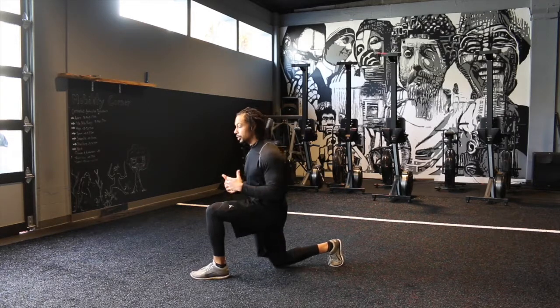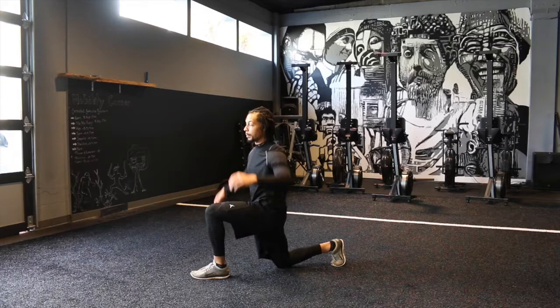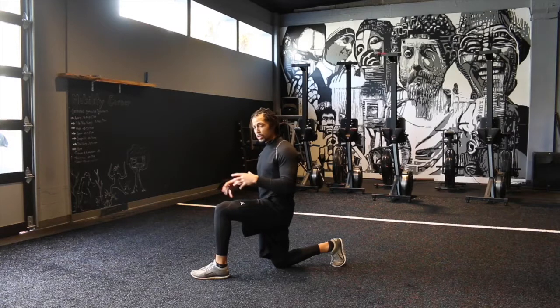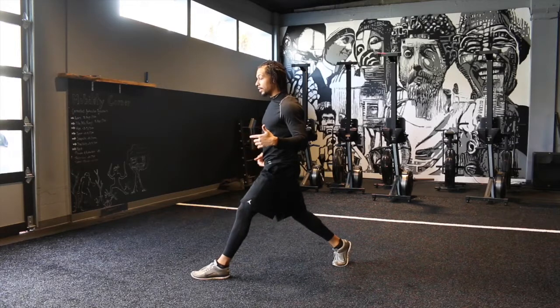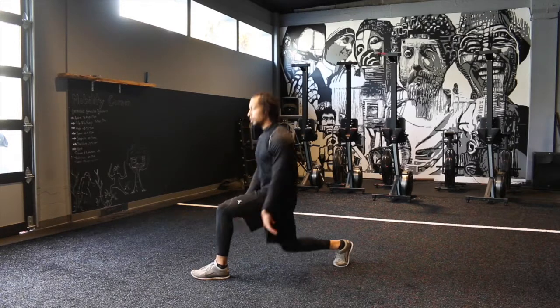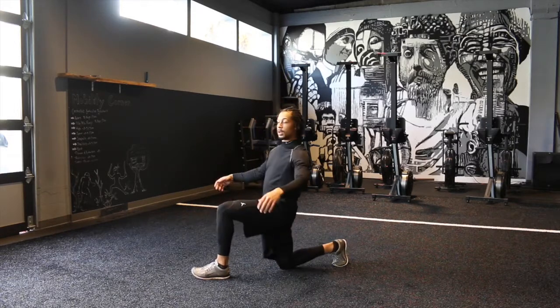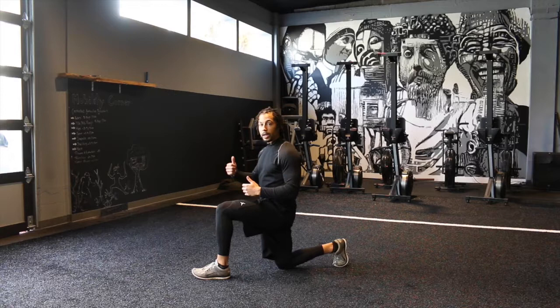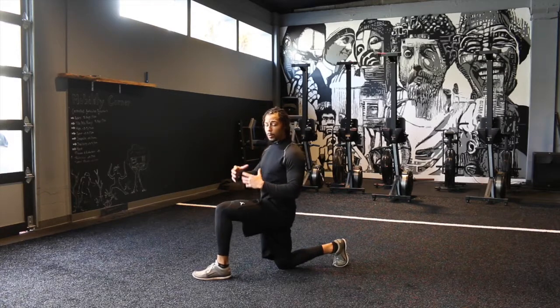A lot of times I'll see repetitions performed real sloppy — people kind of moving all over the place and can't really stabilize and own this position. So start in this 90-90 static position, learn how to create that tension, and just go nice and slow — three to five seconds up, three to five seconds down — making sure that this back knee, as you come down, is a nice soft touch. A really big mistake is losing tension in that last inch or two of range of motion and letting that knee just drop. We want to create as much tension as possible and control that range of motion throughout the entire range.